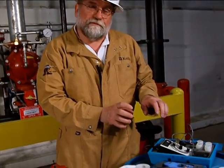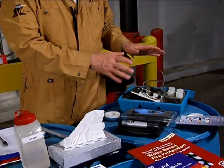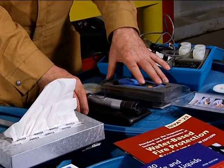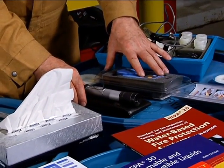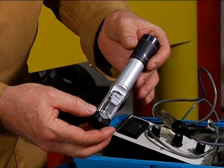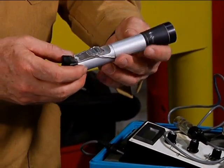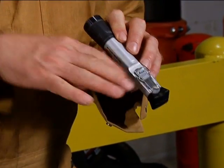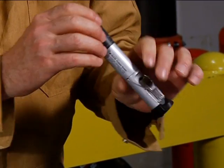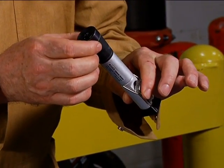We're going to go over the types of instruments we can use in doing the test. Basically it's either the refractive index method or conductivity. We have two types of refractive index meters here. The first is an optical device where you read a scale — the light is bent as it passes through the prism and you take a reading on the scale, looking through it similar to looking through a telescope.